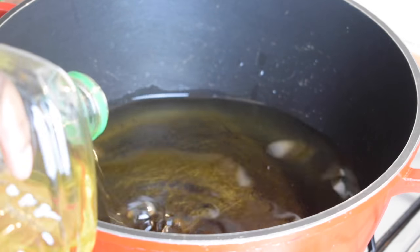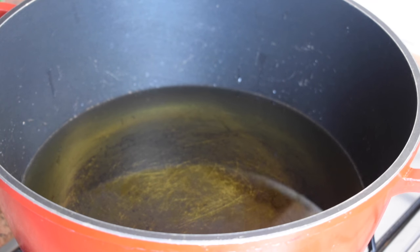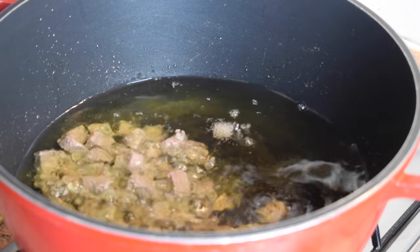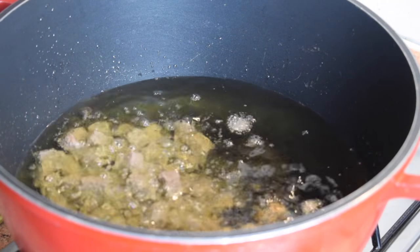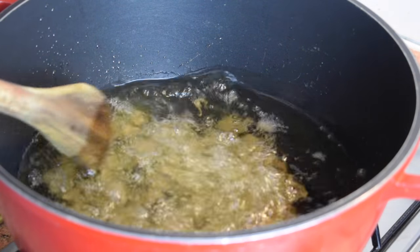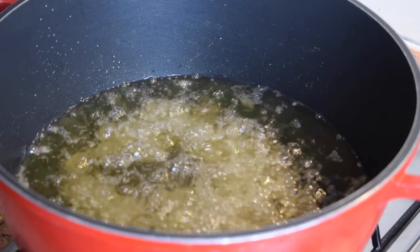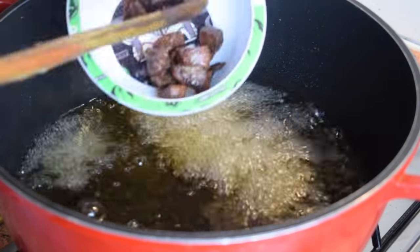In a pan, pour in some vegetable oil — about two liters. I left a little bit of oil in the bottle because I'm going to use it to blend my onion and ginger. Once the oil is hot enough, add in your meat and let it fry for about 15 minutes. Don't forget to stir it so it doesn't stick, and be very careful because it's hot. After 15 minutes, take the meat out.